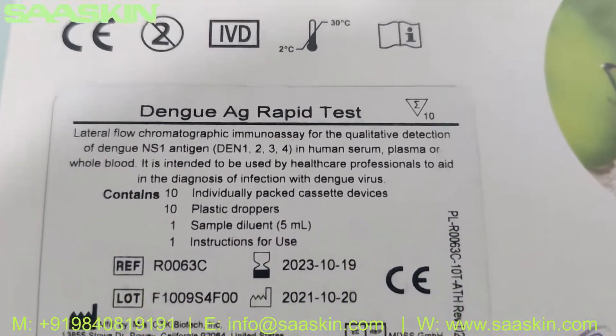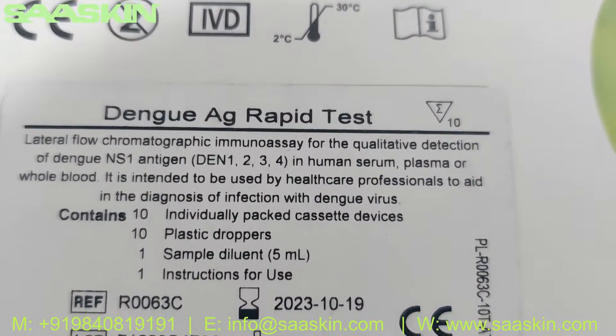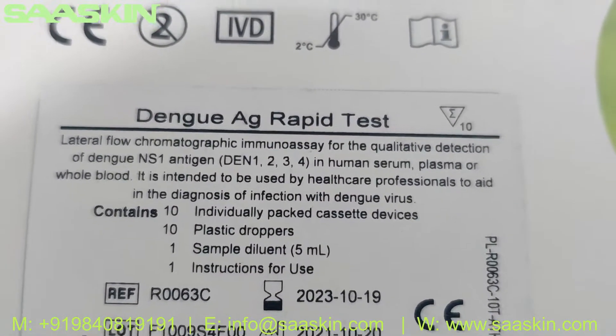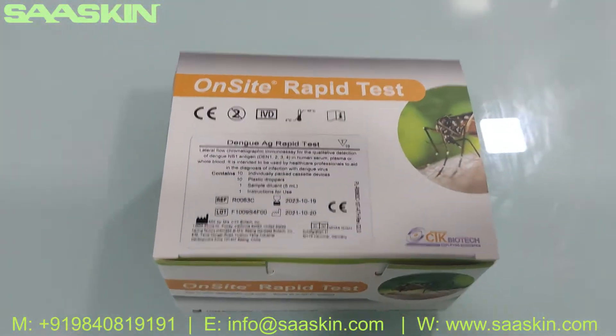It is for the qualitative detection of the Dengue antigen. You can see it is for human serum, plasma or whole blood. This is how the box looks like — it is from CTK, on-site brand.